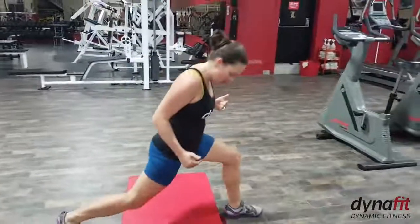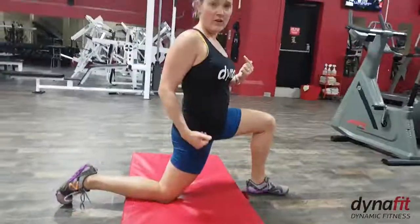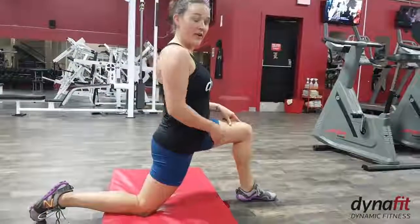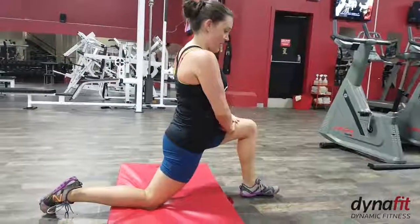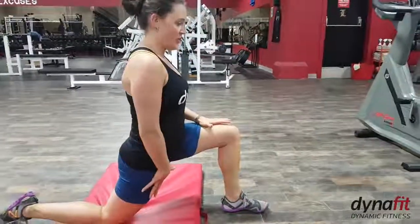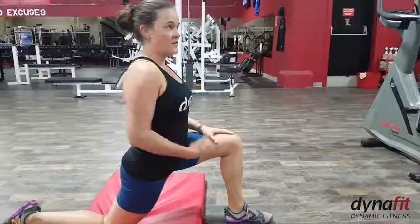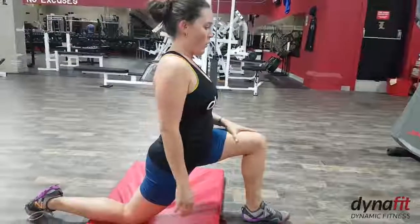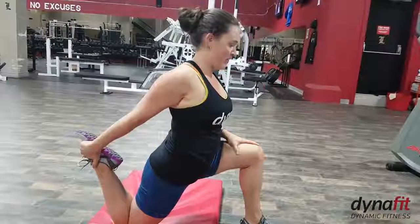So the first one is a hip flexor quad stretch. You're going to kneel — you're going to want your knee on something padded because it feels better that way. You want the front leg knee directly above the ankle, and then push your hips forward so you're getting a stretch in through here. You can increase this stretch by reaching one arm up, both arms up, or by reaching back and grabbing the foot.